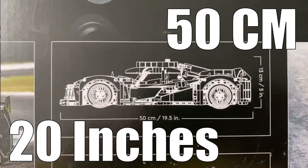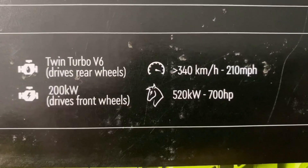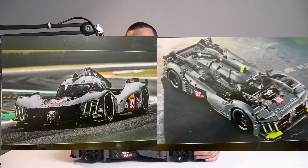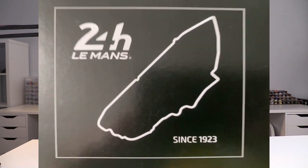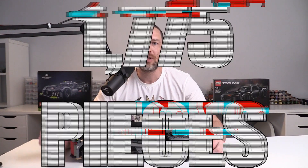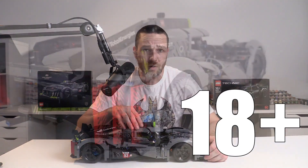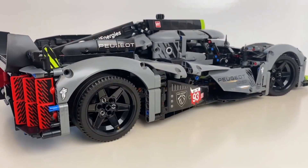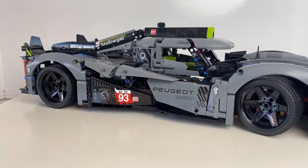On the rest of the box we've got information about the car such as its dimensions. We've also got information about the actual real-life car — engine stats, speed, acceleration, things like this. We've got some comparative shots of the real-life vehicle and the toy itself, and an outline of the Le Mans track in France. Coming in at around 1775 pieces and aimed at 18 years and over, this car is going to be a little bit more interesting and complicated to build than some of the cheaper and smaller sets.